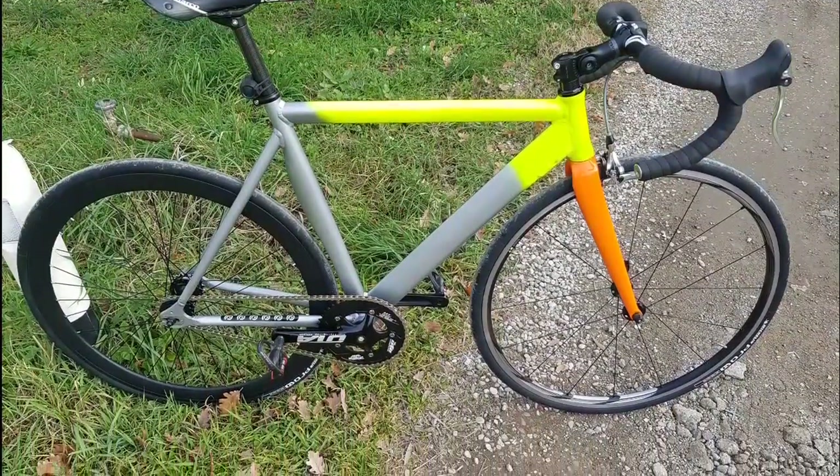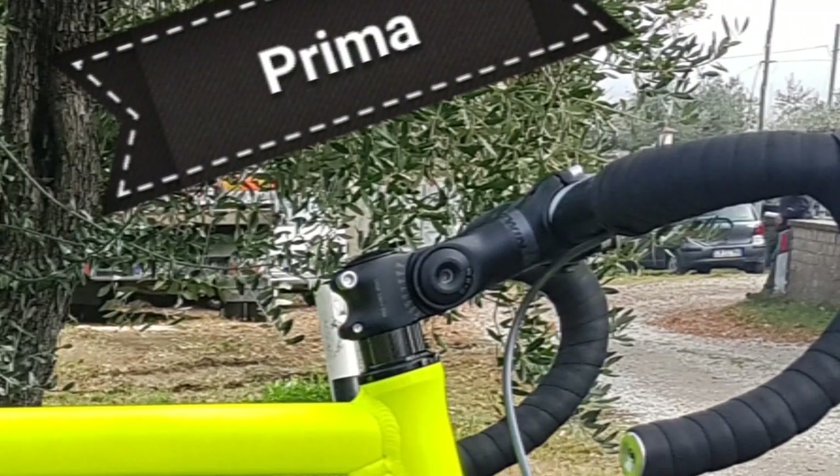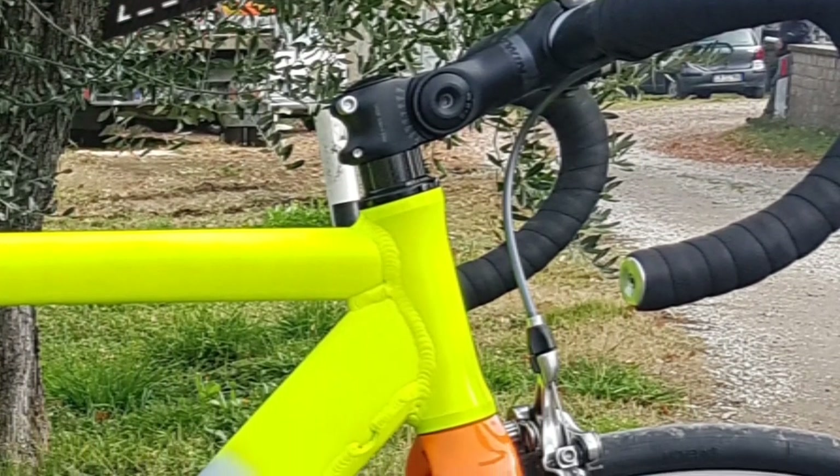The bike is fixed, it is tested, it works perfectly. The last modification: I changed the handlebar stem.